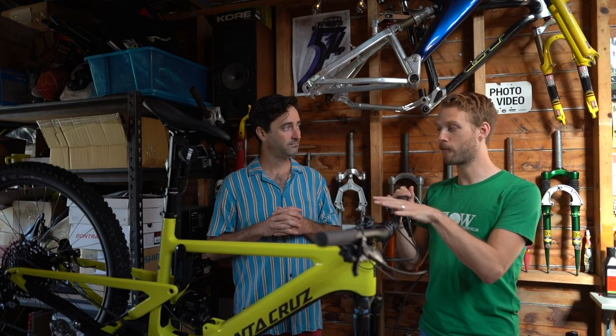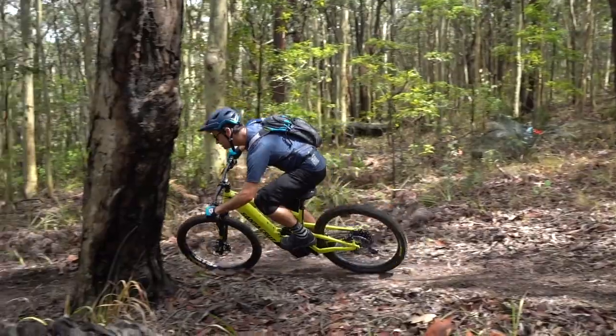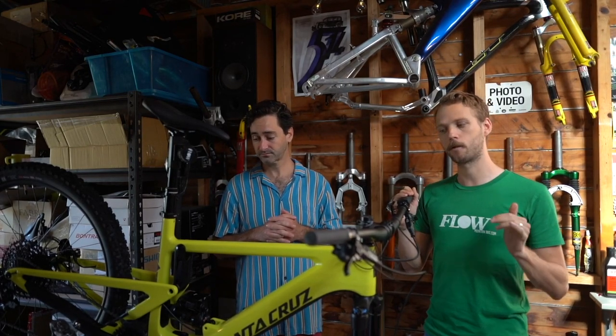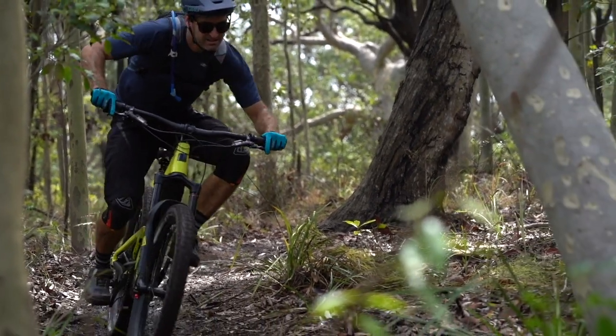The Heckler will be available in four spec levels for 2020, all built around the same CC carbon fibre frame. Santa Cruz isn't doing alloy or the cheaper C carbon — only the premium CC carbon option. There are five frame sizes, which is worth noting because they're including an extra-extra-large. Carbon moulds aren't cheap, so this shows a certain commitment and suggests Santa Cruz is expecting this bike to be very, very popular.